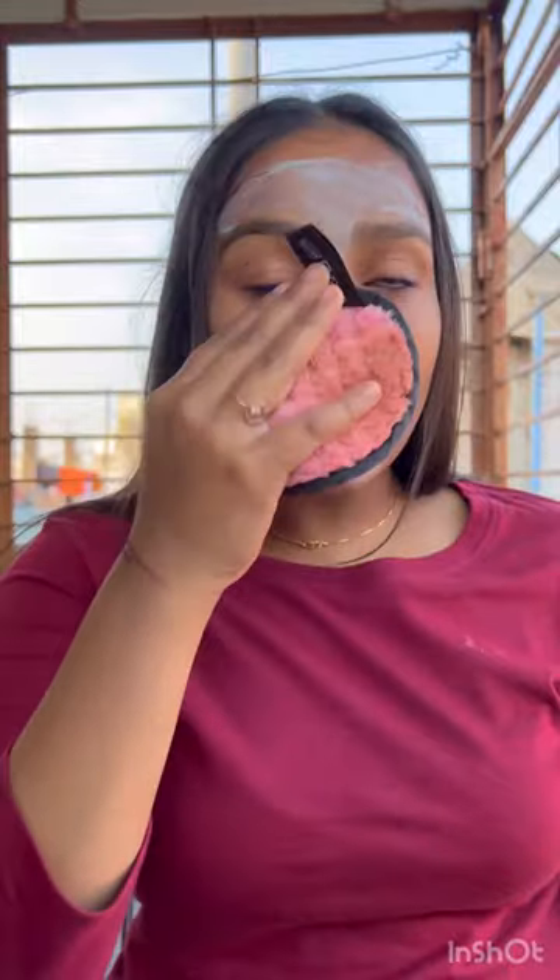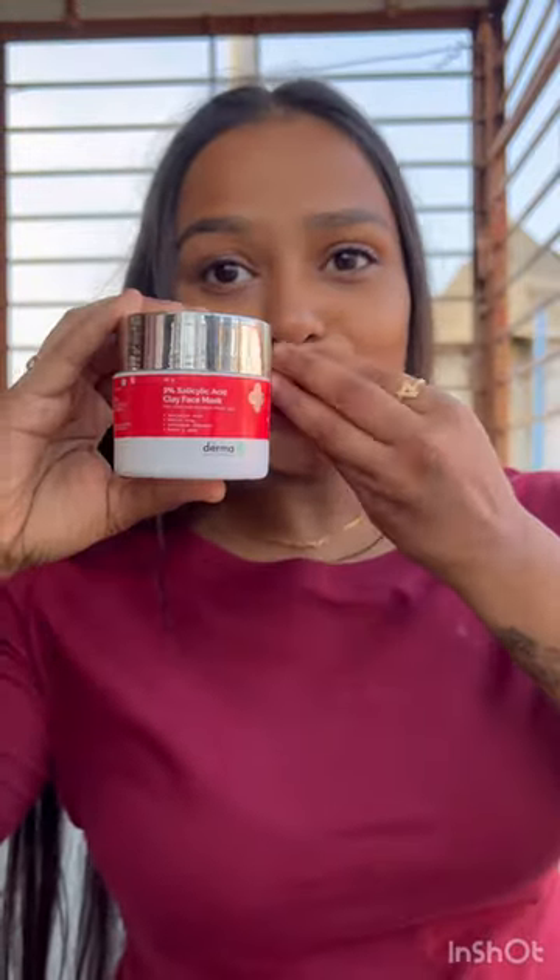I applied it on my T-zone and washed it off after 10 minutes, then applied some moisturizer. You can use it twice a month — all details like cost and everything are in the caption, so check it out.